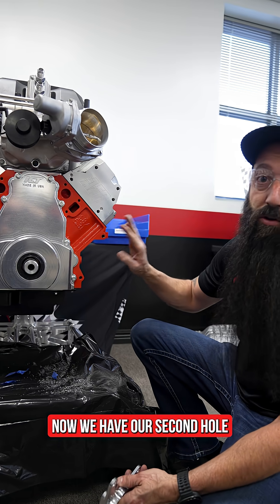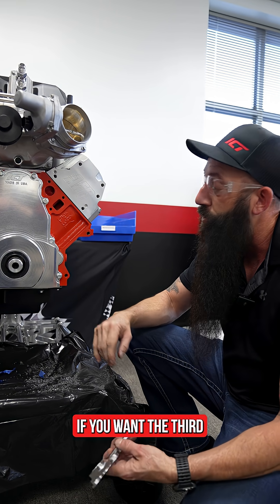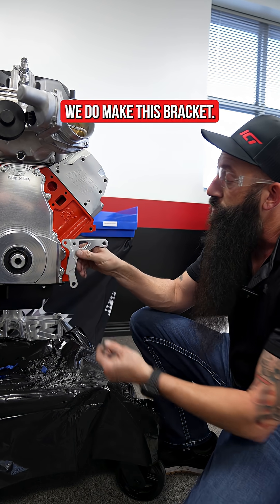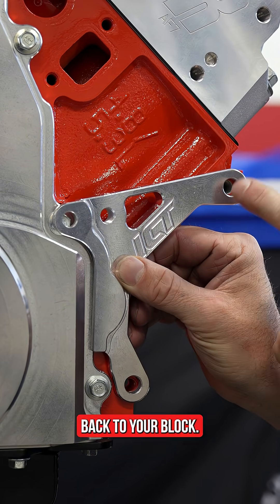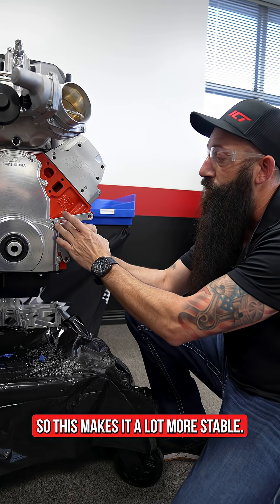Now we have our second hole drilled in this iron block. If you want the third hole for extra stability, we do make a bracket — the 551-921 — which will add the third mounting hole back to your block, making the alternator mount a lot more stable.